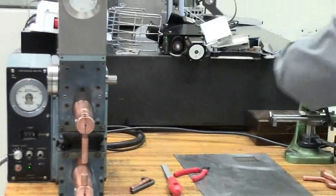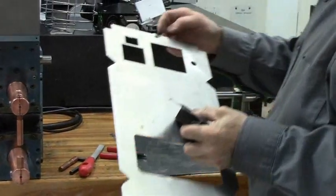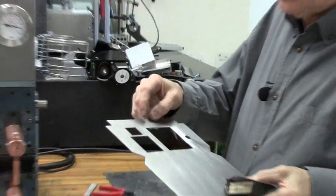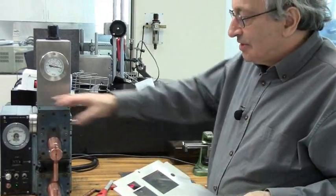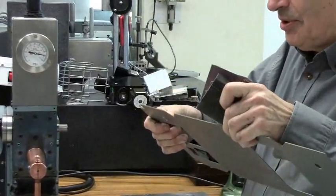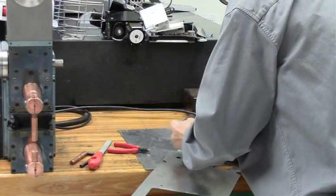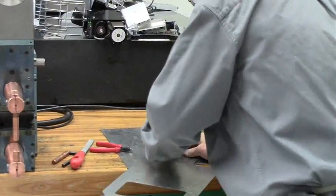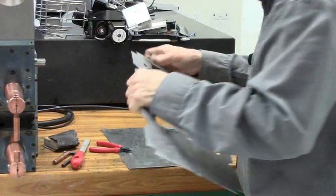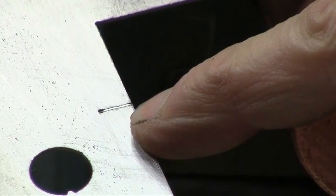If you want to be a perfectionist, you can even sand a bit on top so it wouldn't show up after painting. If you want to plug a hole, the plug doesn't even have to be round — you can cut a square plug which is just a bit bigger than the hole. With high current it just melts and flows in. It just has to be a bit more metal than the hole so it will always overfill it. You always want to overfill so you can sand off the excess. You can see it completely melts and fills the hole.